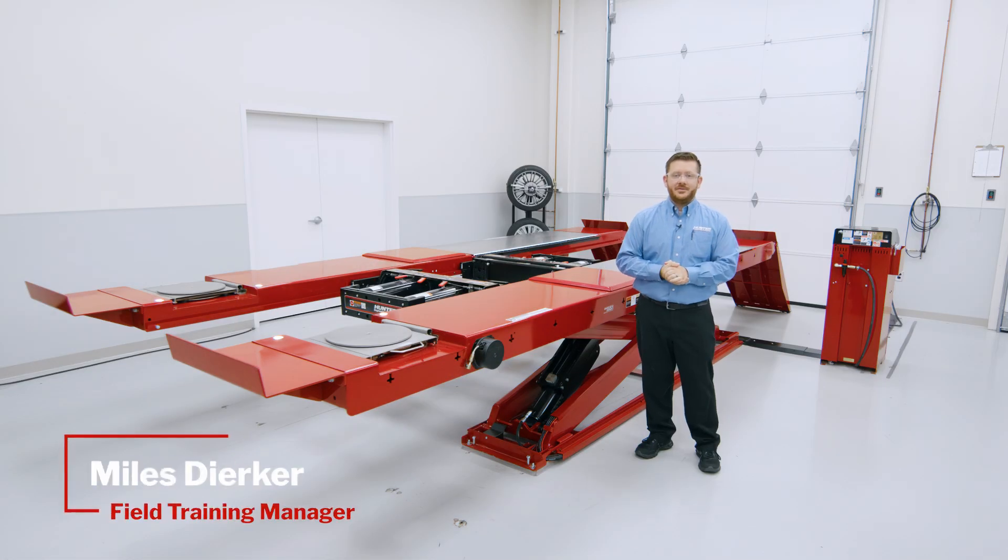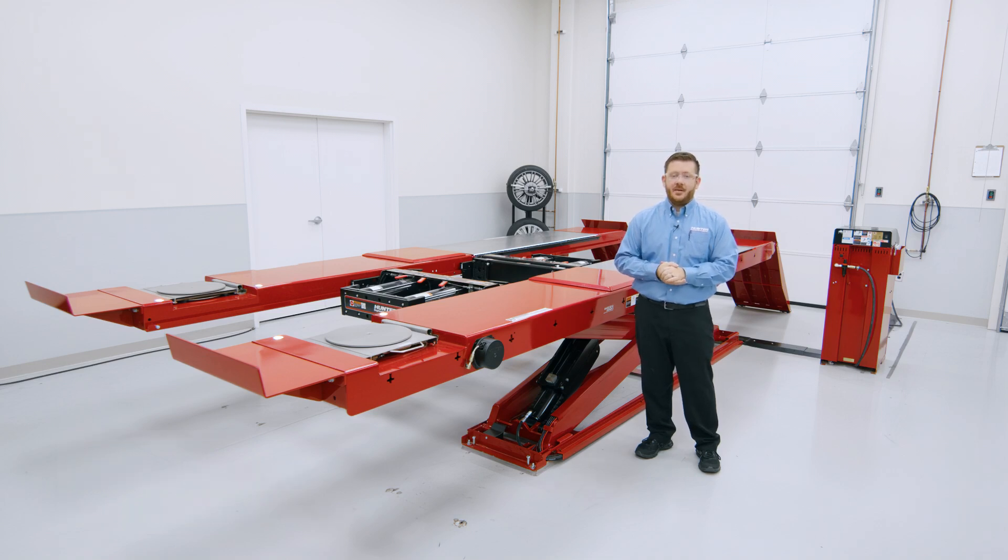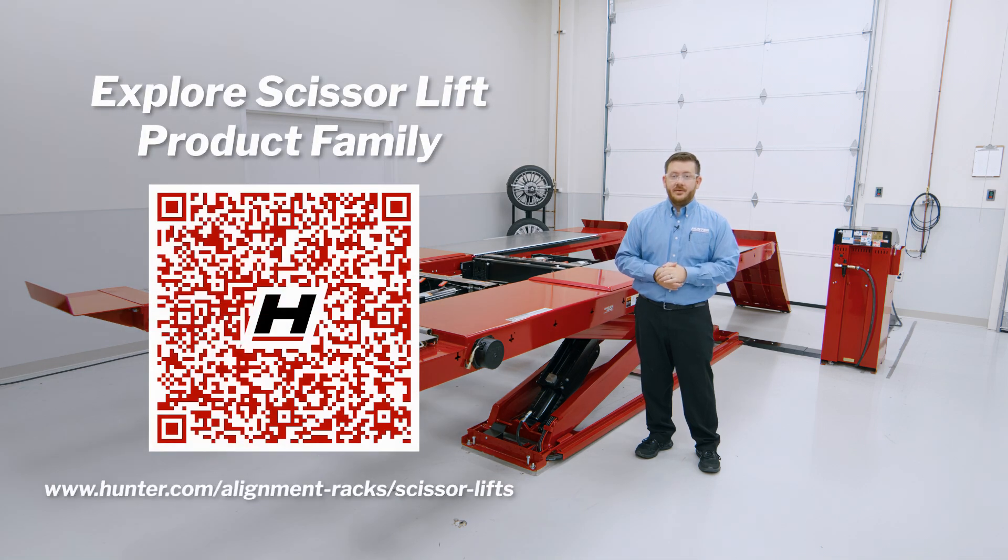Hello everyone and welcome back to the Hunter Training Garage. Today we're going to take a look at the Hunter Scissor Alignment Lift and the standard operating procedure for this equipment. The scissor lift family from Hunter comes in a variety of different wheelbases and weight capacities to fit your needs, including a new longer wheelbase option and an available harsh duty option for enhanced corrosion protection.